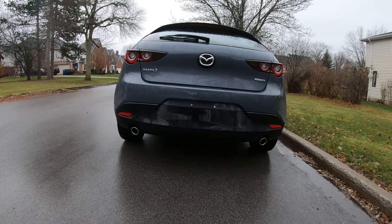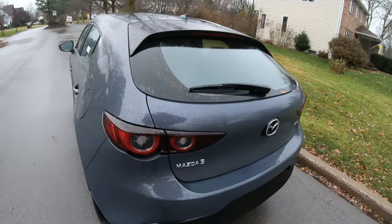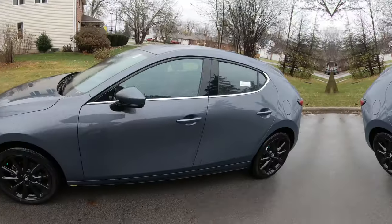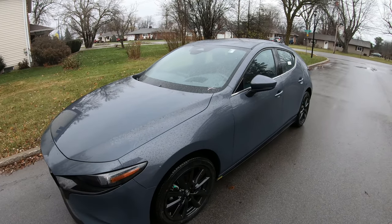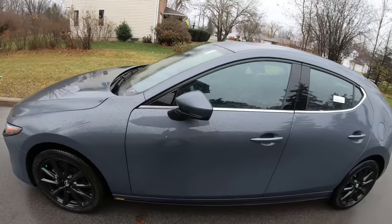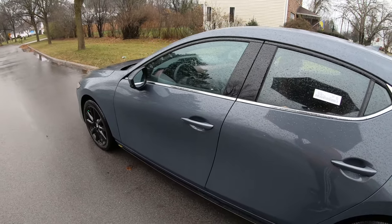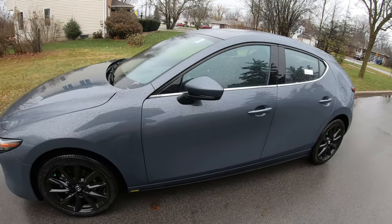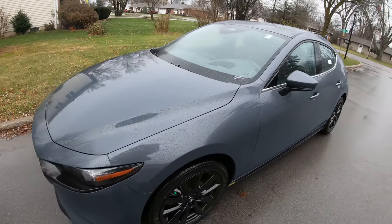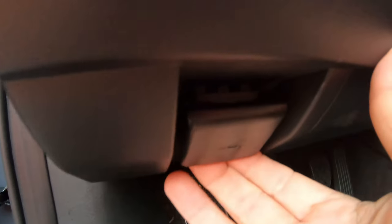If you look at the back right here, we got dual exhaust, and this is stick shift style — got a sharp manual here to give you a little bit of get-up-and-go action. The color is called Polymetal Gray Metallic, and I'm actually digging it. Let's get under the hood.